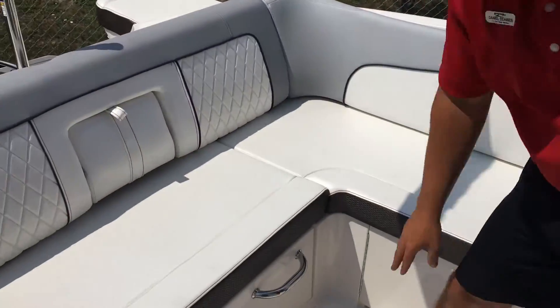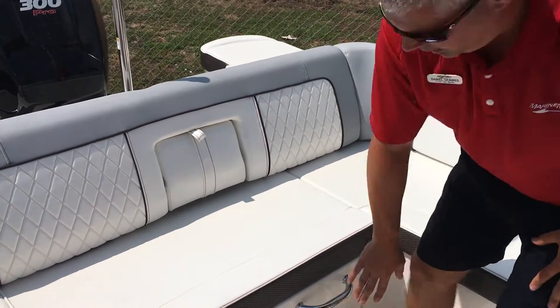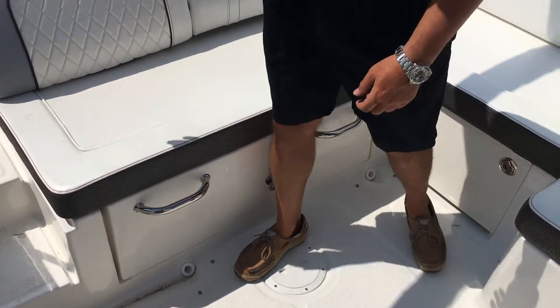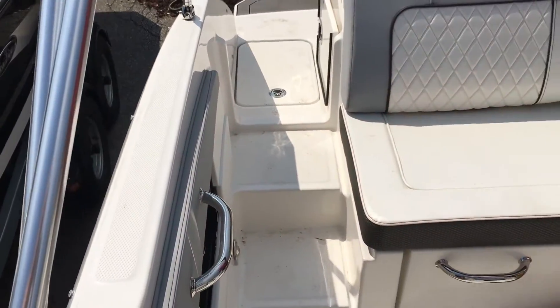This also comes equipped with a wall-mounted table — the table mounts are up on the wall, not in the floor. That stops all the stubbing of your toes when you're walking around in the boat. This one also has a walkthrough transom, and cockpit lighting for at night.